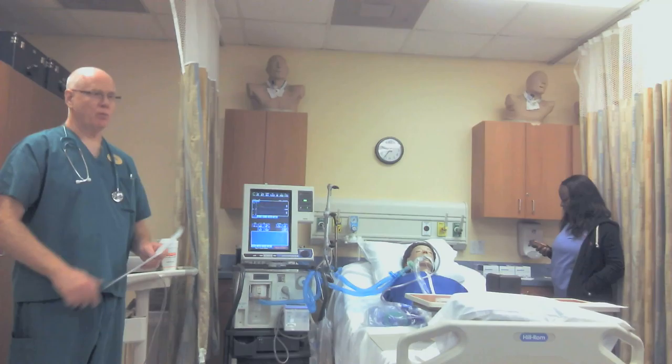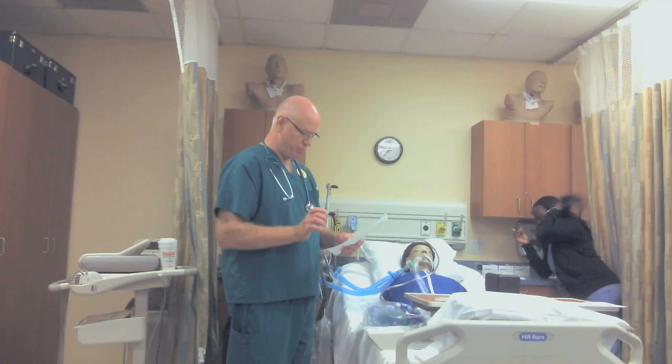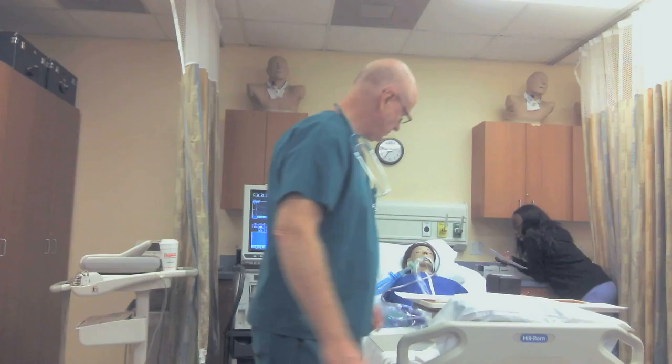Alright guys, we ready? Alright, we're moving on to number 12. At number 12 it says: perform endotracheal tube cuff minimal occluding volume. And then this is very important — suction mouth prior to procedure and record the volume on the flow sheet. Alright, so let me show you how that's done.